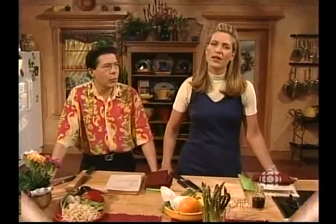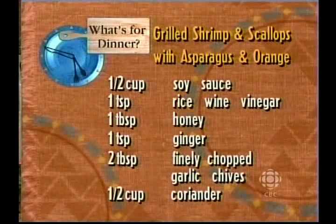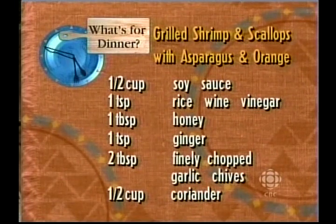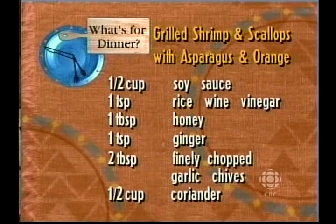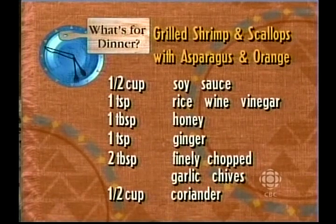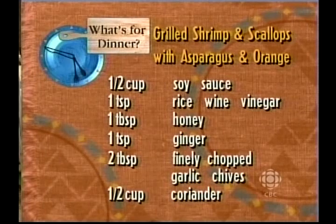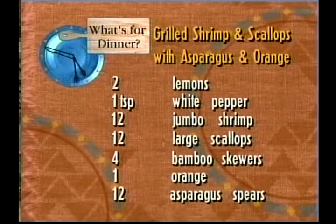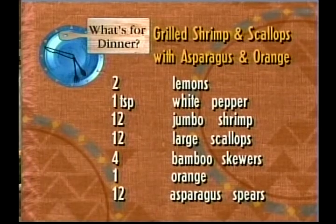We're going to have grilled shrimp and scallops with asparagus and orange. You will need: half a cup of soy sauce, one teaspoon of rice wine vinegar, one tablespoon of honey, one teaspoon of ginger, one teaspoon of hot chili peppers, two tablespoons of finely chopped garlic chives, half a cup of coriander, two lemons, one teaspoon of white pepper, 12 jumbo shrimps, 12 large scallops, four bamboo skewers, one orange, and 12 asparagus spears.